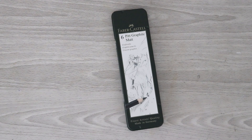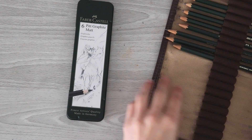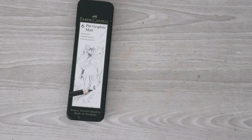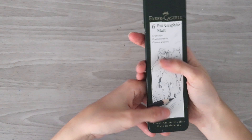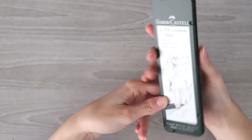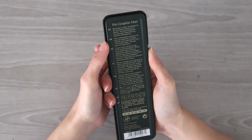I'm going to be comparing these pencils to the regular Faber-Castell graphite pencils — the Faber-Castell 9000 — and I have them right here so we are going to be doing some comparisons. Now I'm not exactly sure how it's possible for these graphite pencils to be matte. I thought we could take a look at the tin first — on the back it says ultra matte graphite lay down for reduced reflection on paper, highest color density for maximum depth effect, smooth graphite application.